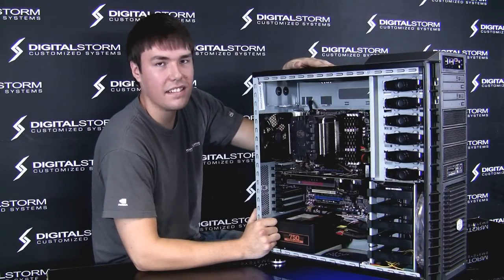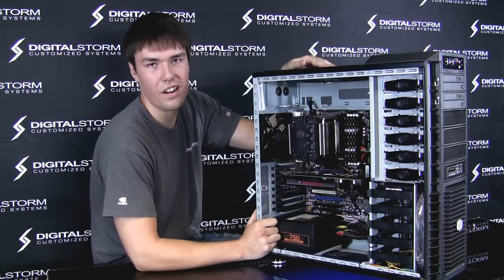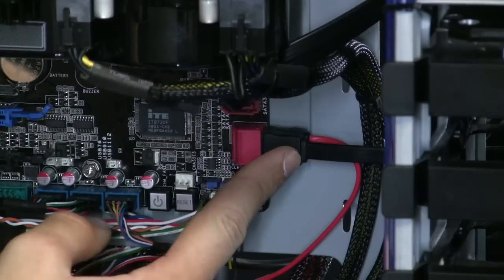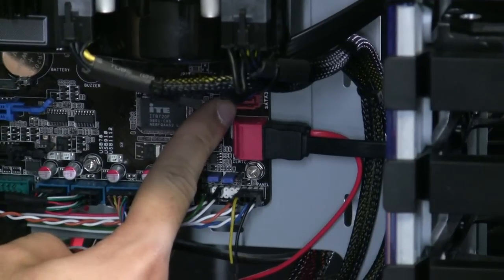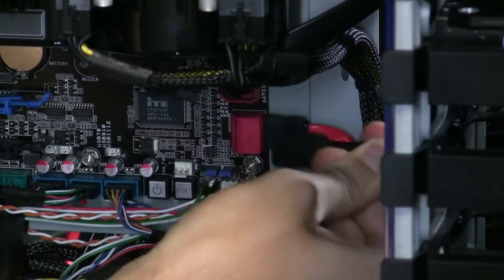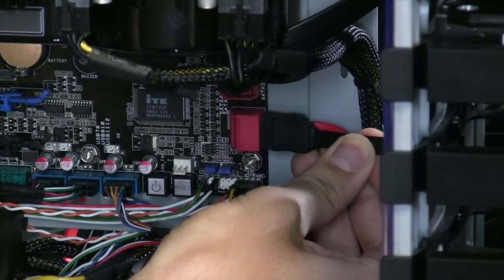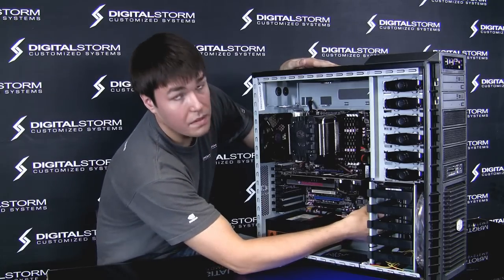Now I'm going to show you how to properly reseat your SATA cables on your motherboard and on your hard drive. This is your SATA cable — every motherboard is going to be a little different. They might be facing forward or to the side. Either way, all you want to do is wiggle it out and pull it out. Then all you need to do is put it back in. Reseating your SATA cable is going to fix a lot of problems if you're having any.